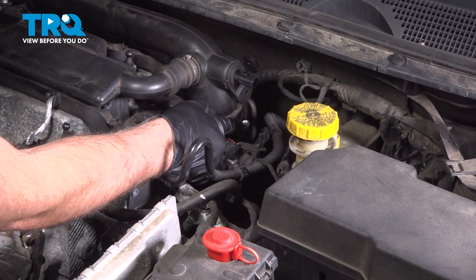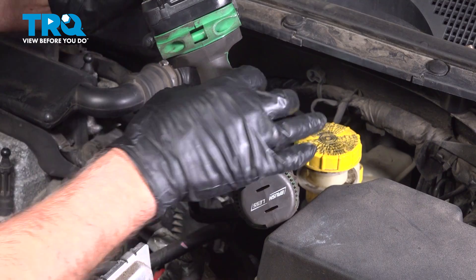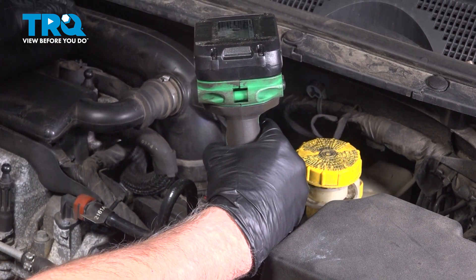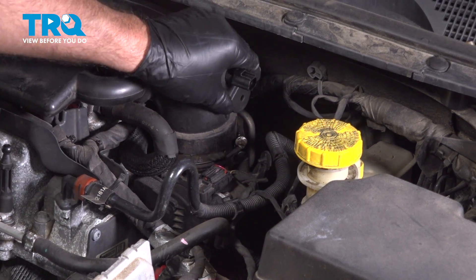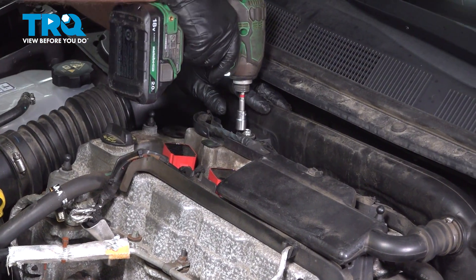Loosen up this worm clamp using a seven-millimeter socket — just loosen that up a little bit until it's loose like that. Then using a 10-millimeter socket, take this screw out.